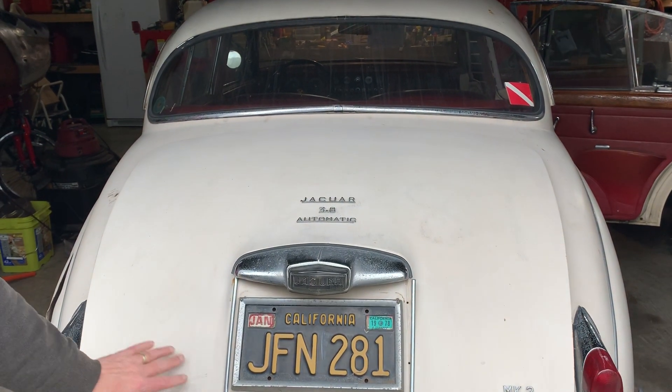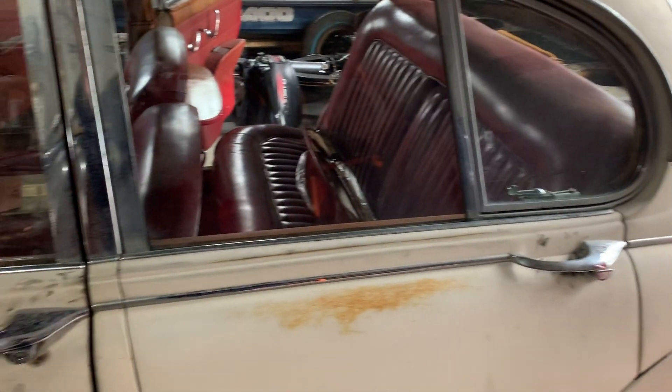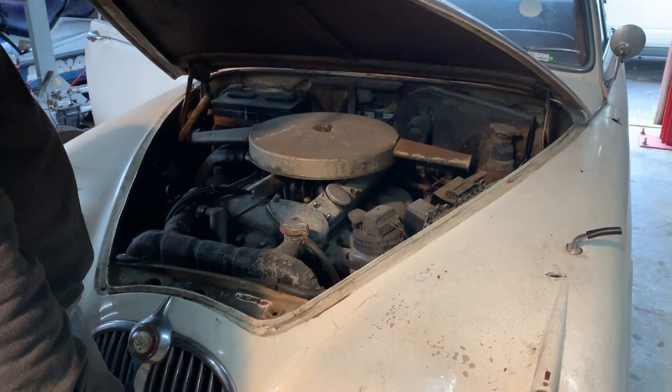I've broken up the restoration into four episodes: the engine, the suspension, the engine bay, and interior and paint. This episode will be focusing on the engine.